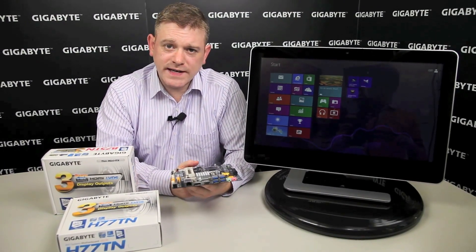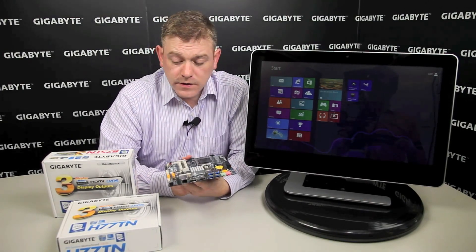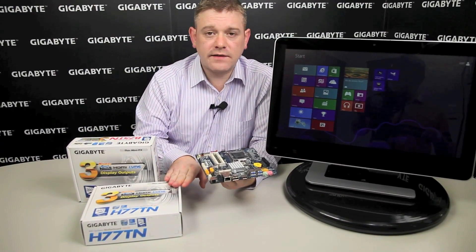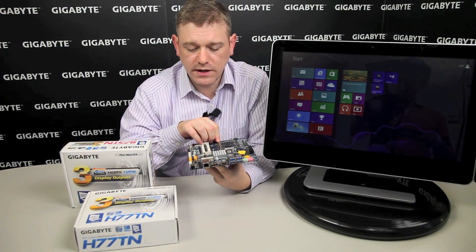Gigabyte just announced its latest mini-ITX offerings based on the new thin mini-ITX form factor. We have two boards: the B75TN and the H77TN, based on the respective Intel chipsets, supporting socket 1155 processors from Intel.